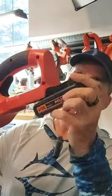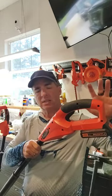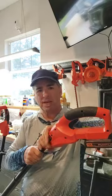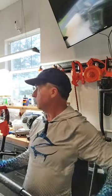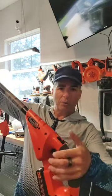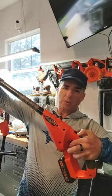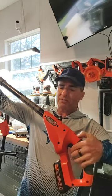You take your battery and slide it in right there. The battery connection point is the same for all of the Black & Decker battery-powered tools. So you've got two buttons on this thing: the safety release for your thumb, and then down here where my finger is.